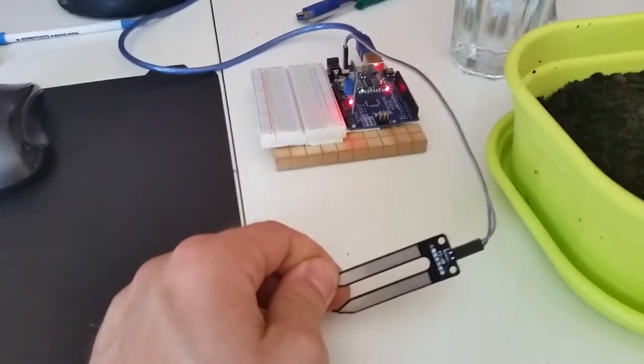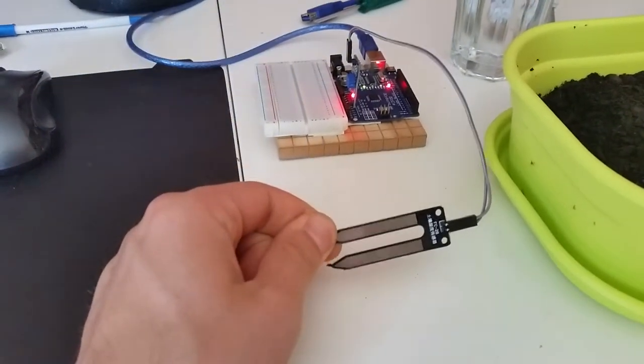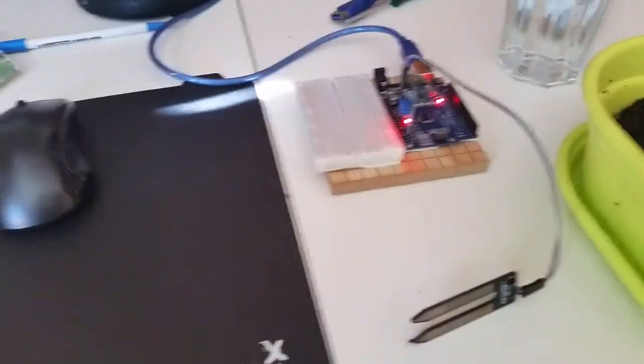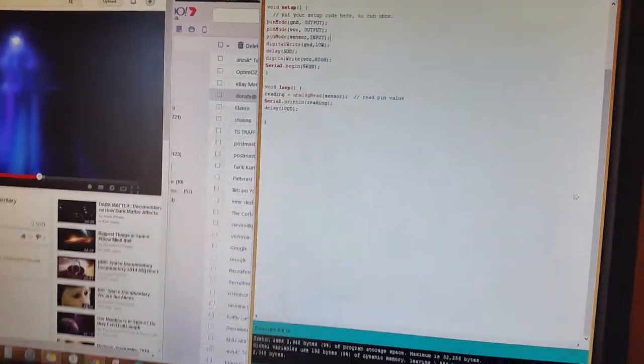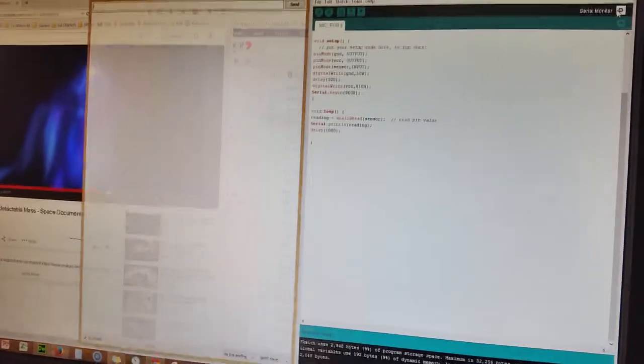That's a humidity sensor I got off eBay — it's like between $1 and $3. At the moment it's hooked up to this Arduino and I'm just taking an analog reading of the analog pin. It has both analog and digital pins; I haven't had a look at the digital one yet, but let's have a look.